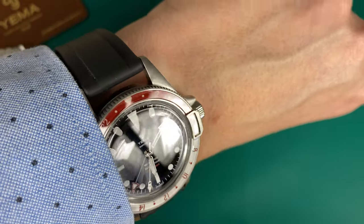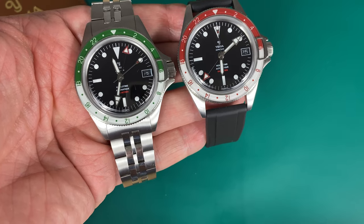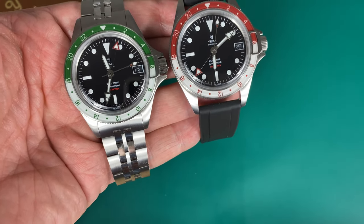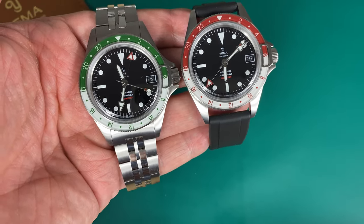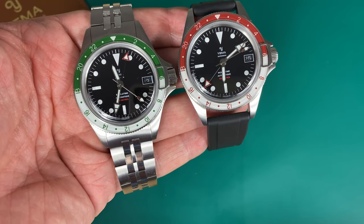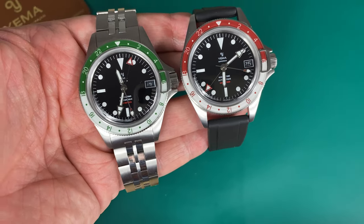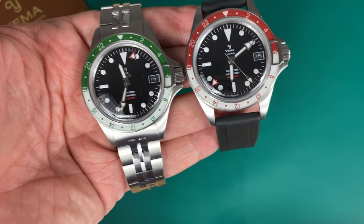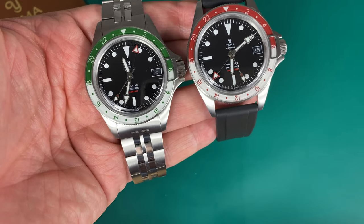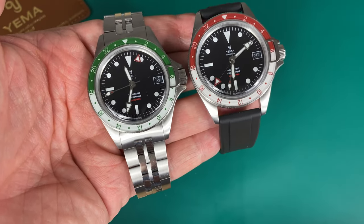All in all I think Yema did a really nice iteration of the Superman lineup — a very functional quality automatic GMT diver that will hold up, with their own in-house movement. Definitely something to look into if you want a vintage-inspired GMT that's also a dive watch and can get you through the summer: pool, traveling, all of that. They're not cheap at over €1,000, but I'm happy with the quality at this price point. Some things they could do better, but still nice watches from the French brand.